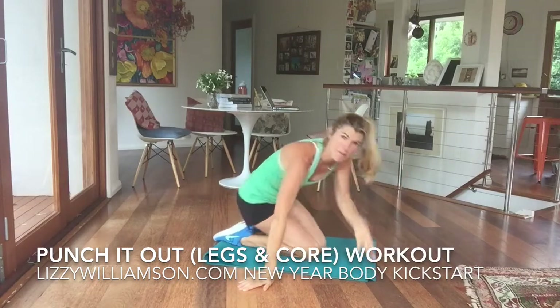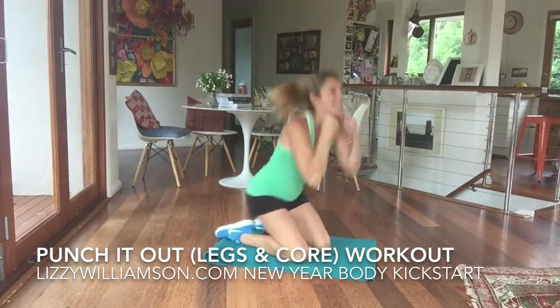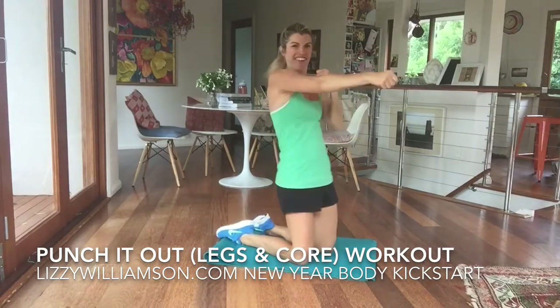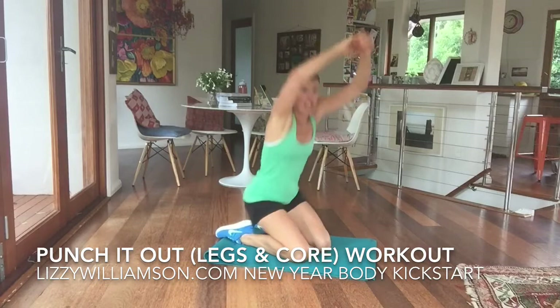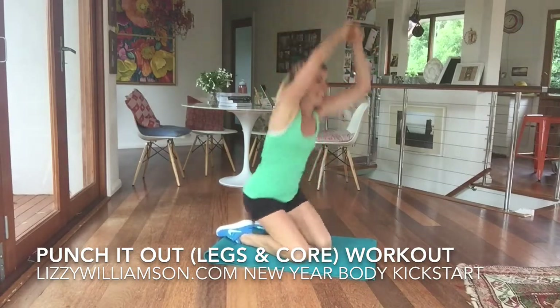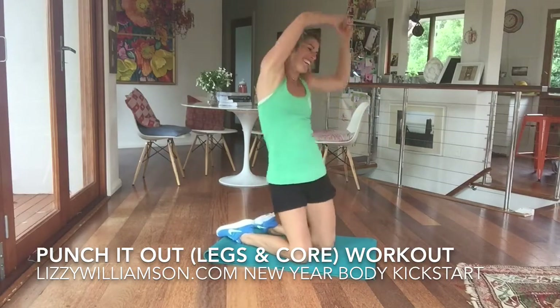Let's go through that again, a bit more on pace. We punch and punch. I love this move — it's a great one. Just make sure you've got enough padding under your knees. To the side — pull it down, pull and pull. Repeat as many times as you like. We're going to go to the other side now.